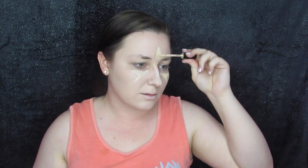Next up is going to be our liquid camouflage. We are just going to take this and try to make our triangles. Okay, so it is on — now to blend. Okay guys, so my face is on... ish.